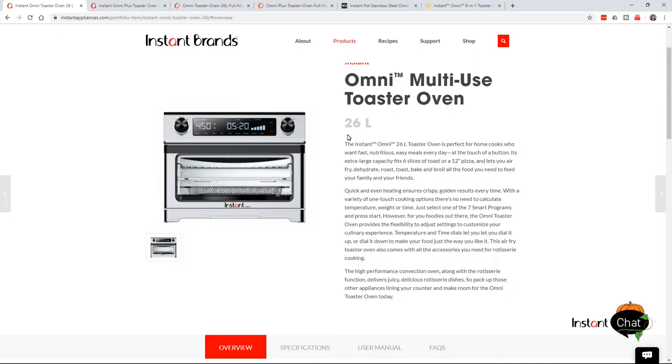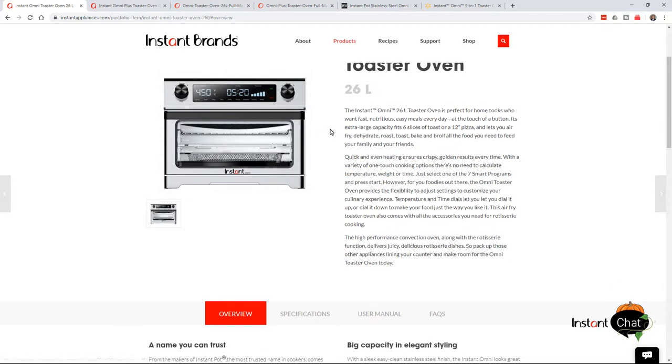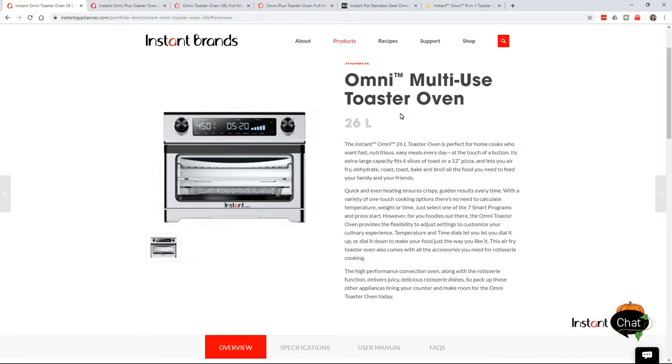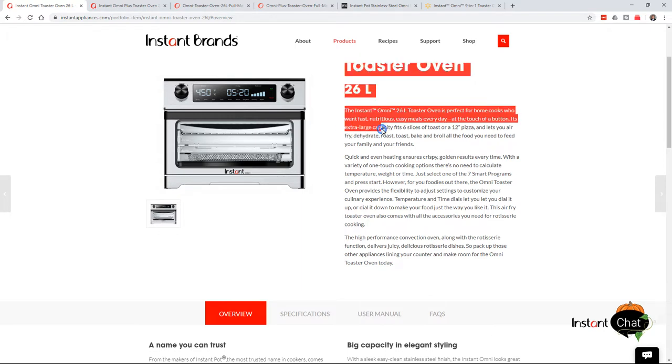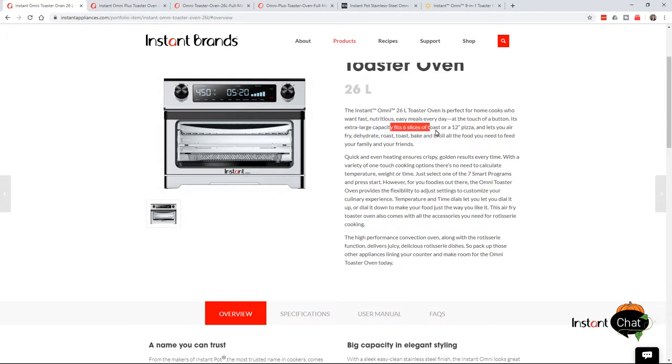Basically you'll see what the real size is of what it can hold. They're throwing out these numbers to make it sound big, like it's super ginormous. But it's not bigger than some other stuff you've already seen presented by me before. This 26-liter — and the plus is also a 26-liter — basically shows you the real deal as far as its extra-large capacity. It can hold six slices of toast and a 12-inch pizza. That's about the Power Air Fryer Oven 360 size right there.